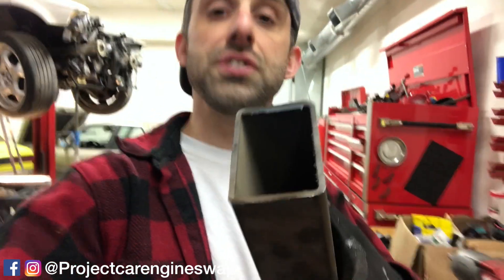Two by three by five thirty-seconds thick — about nine sixty-fourths — that is what I'm planning to use. It's already got the channel built in and I'm going to fab this up and throw it on the subframe and see how it sits.